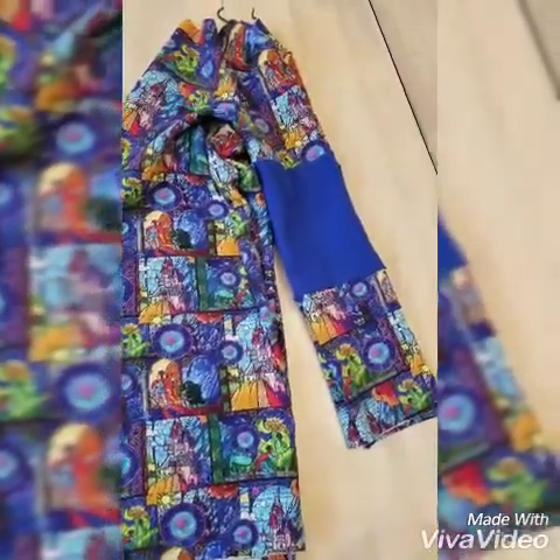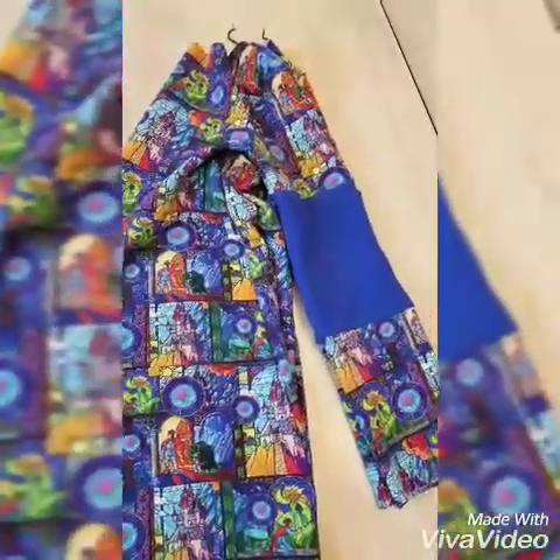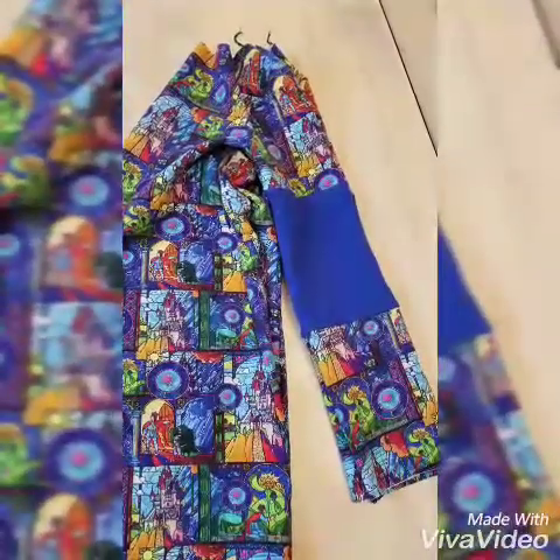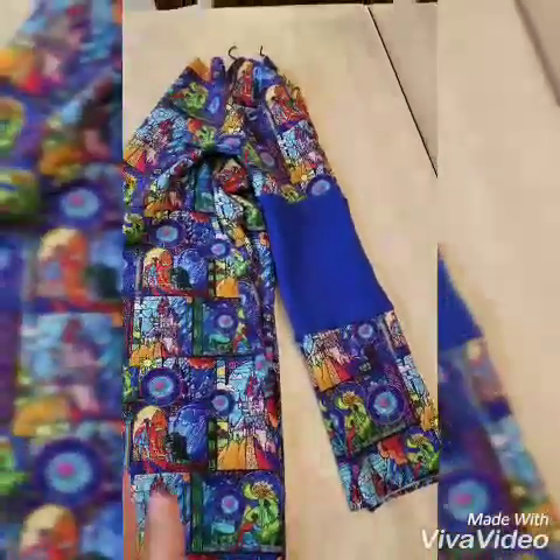So this is the cardigan, and these are the sleeves. All I did was I added a strip of blue in the middle around the elbow area. And then I am going to have a blue band on the front just to tie it all together.